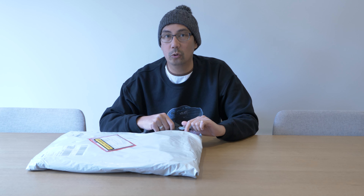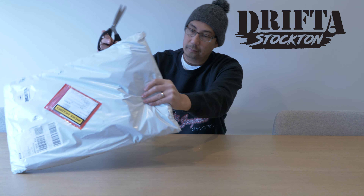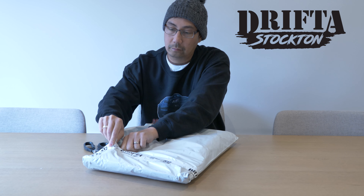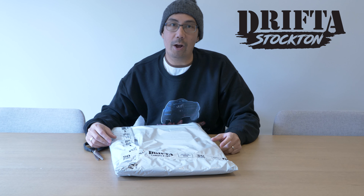This one was made in Bloke at Cessnock, New South Wales. Drifter's been around the four-wheel drive industry for a very long time and they make really good quality four-wheel drive accessories. This was sent one day and then the next day I already received it, so they're pretty quick with delivery.